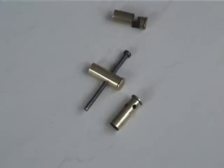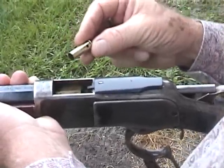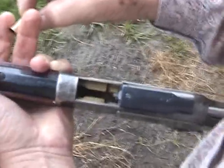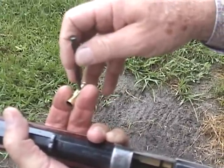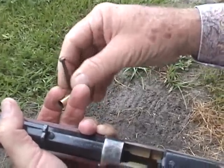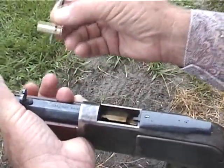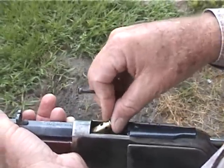What I'm going to do is simulate what happened when the round discharged. I've got a hole in the case. I'm going to load the case in the gun and put this pin through the case to keep the case from going into the chamber. And this is exactly the same distance as the round that went off.